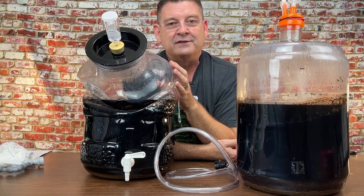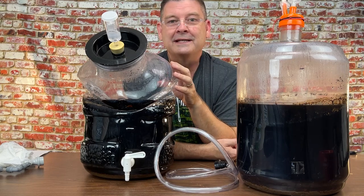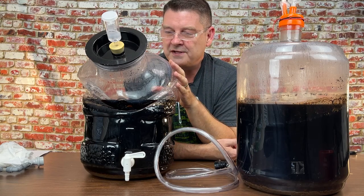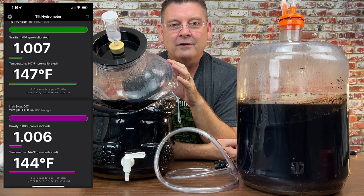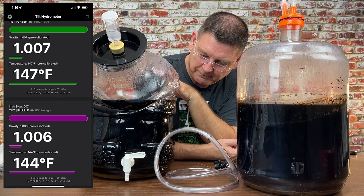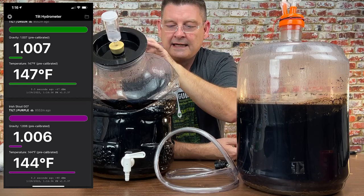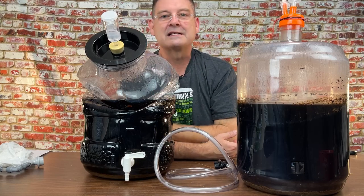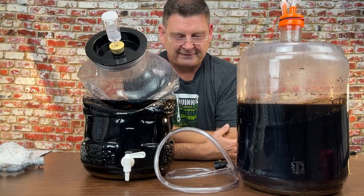This poor guy was right within relative distance to the heater compared to this one. This one's just as hot but didn't deform like this did — which tells me there's some differences in the plastic. This deformed a lot. It got to 147 degrees Fahrenheit according to my tilt hydrometer; this one was at 143. The final gravities might have been off a little. It melted — it's crazy hot — and I'm afraid it's going to start sucking air and oxygen in as it cools.